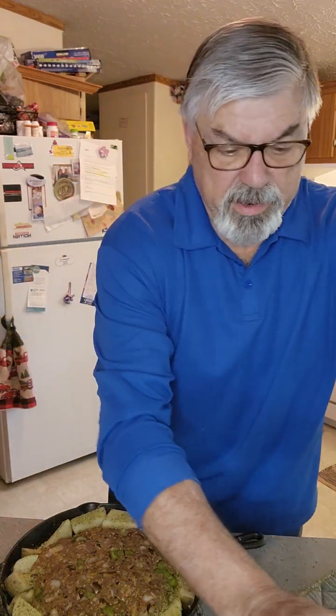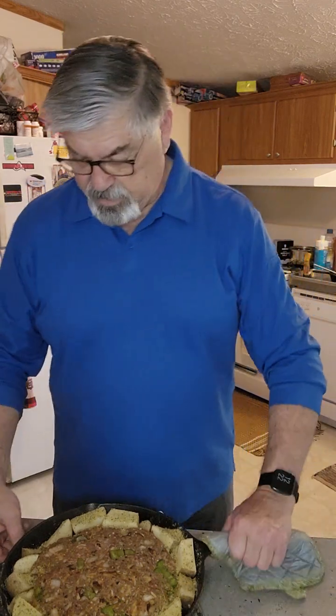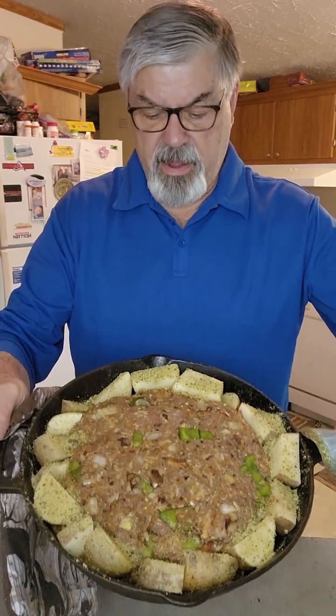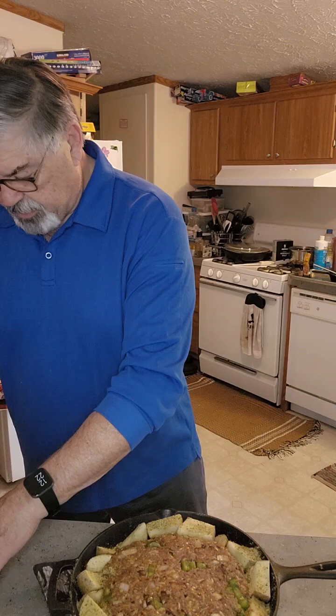We're gonna continue here — this is actually gonna be part two since I kind of messed up the first part and hit the wrong button. I haven't videotaped in a while, so I apologize for that. But anyhow, I do have my meatloaf set for the oven — it's looking great with potatoes all the way around it. I've put Dano's Cheesening on the potatoes.